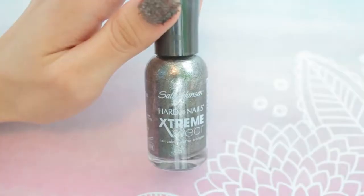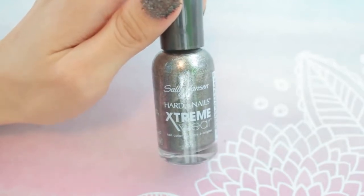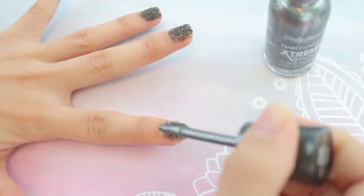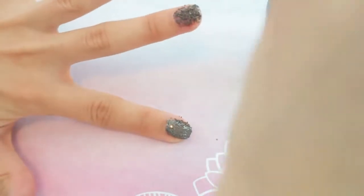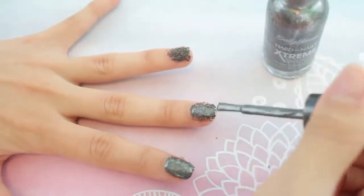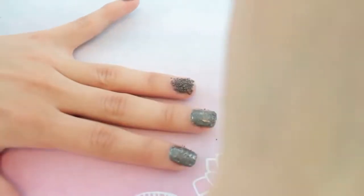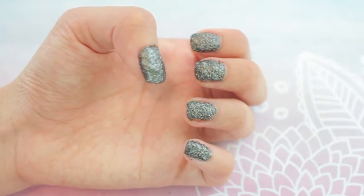Now I'm going to cover my nails with a colored nail polish. I picked out this silver metallic color — it kind of reminded me of what magnetic nails would look like, almost like a sparkly metal. I'm just going to go ahead and cover over top of the iron filings.